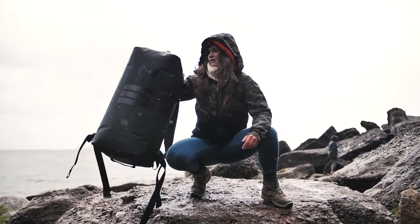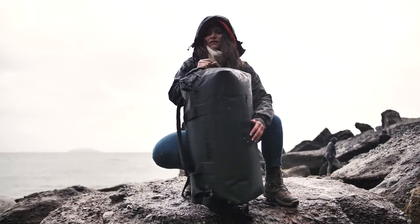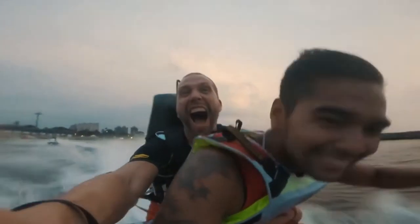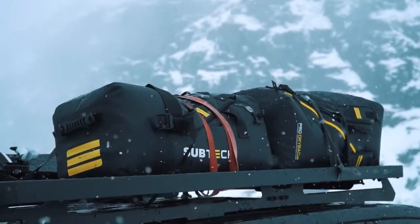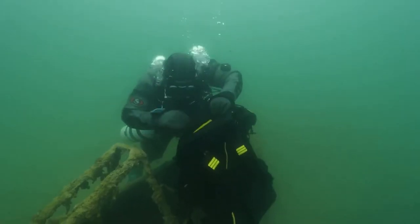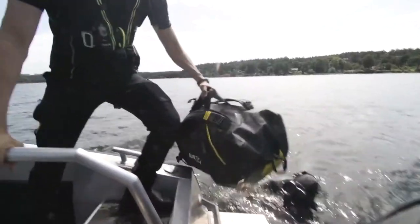We made the most epic dry bag in the world and now we decided to make it even better. It's been bashed, slashed, stressed, stretched, thrown and pushed around the world over and over, from the highs to the lows, to make sure it's the most extreme dry bag you could ever get your hands on.